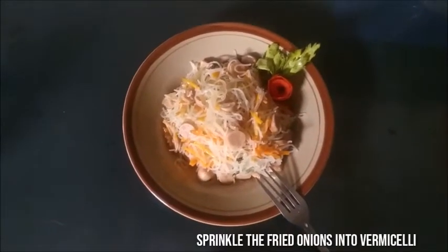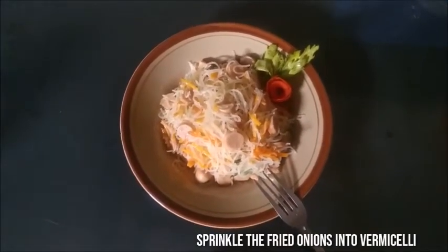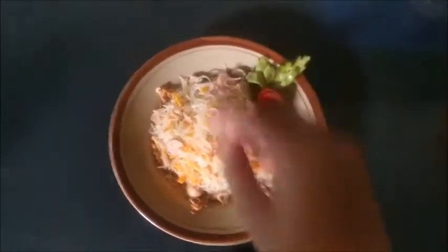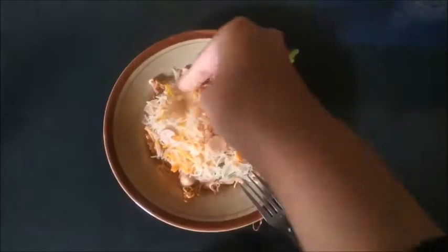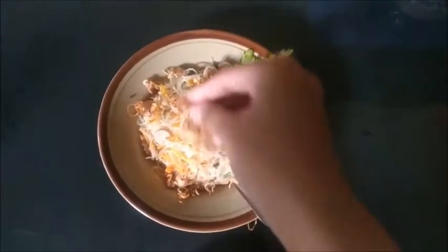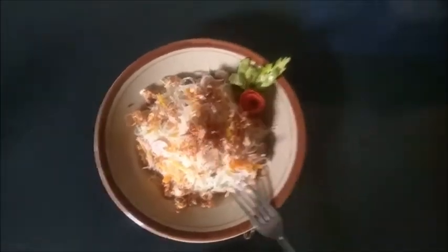Sprinkle fried onion on top of the vermicelli noodles. That's the way to make fried noodles — easy! Hopefully useful. Bye-bye.